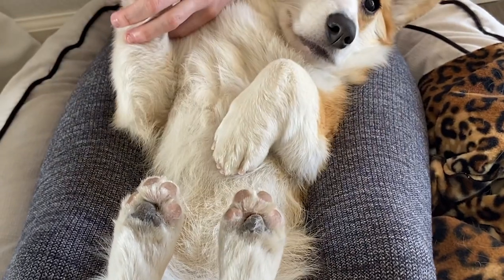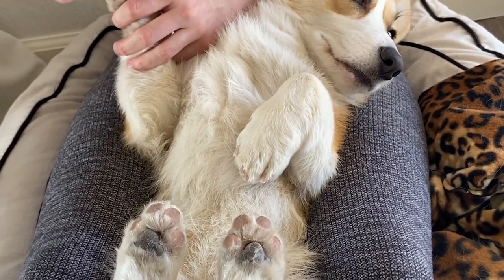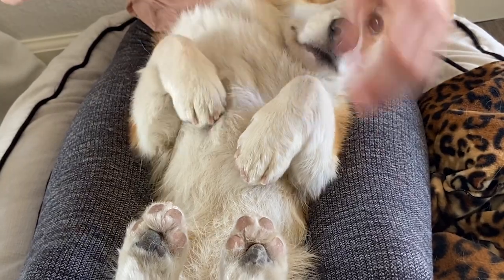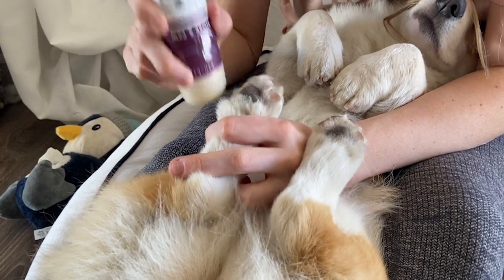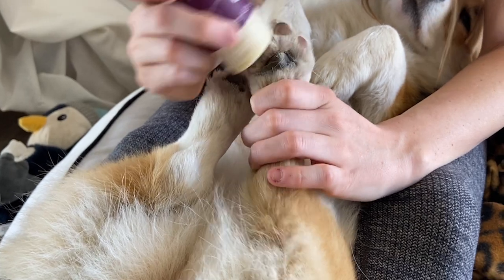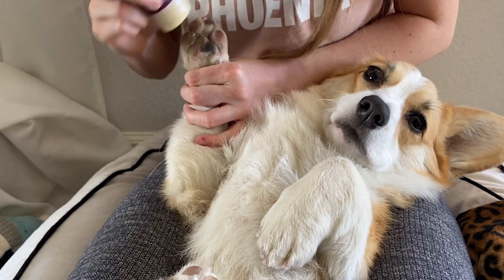I also shaved the hair around her paws just so that she doesn't slip on the floor and to keep her paws clean and fresh. I like to put some of this Ken and Kind paw balm on Willow's feet just to keep them soft. She still has her calluses on there, so she's good on the cement, but I still like to keep them feeling soft and keep them from cracking.